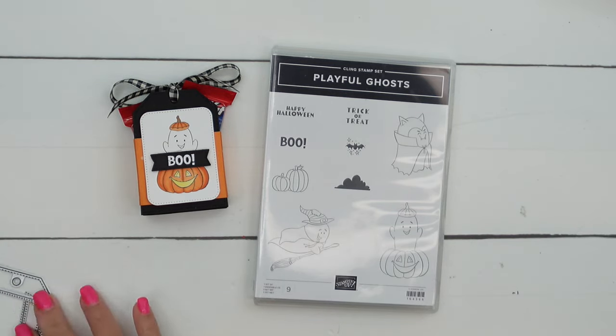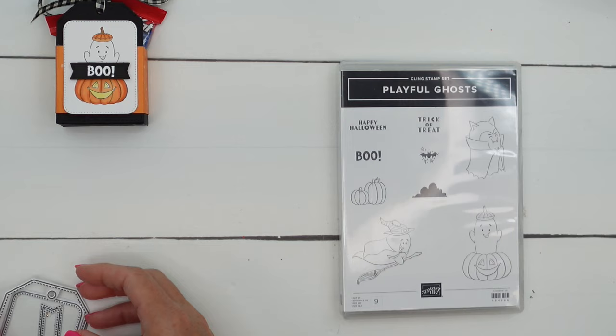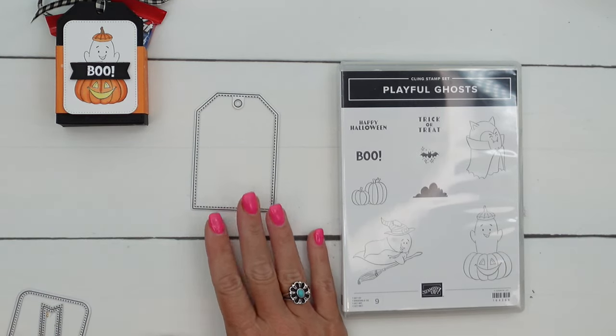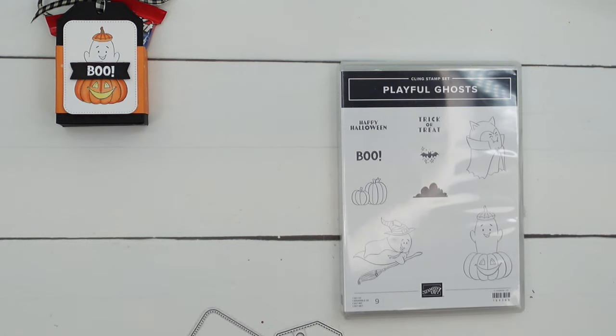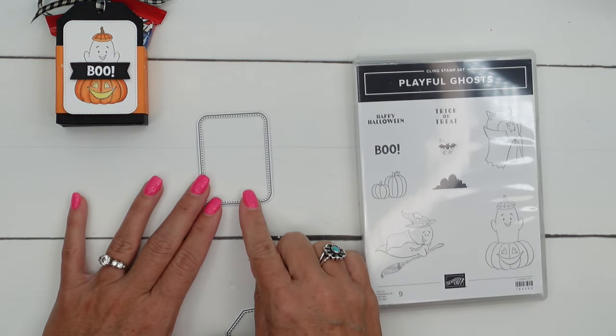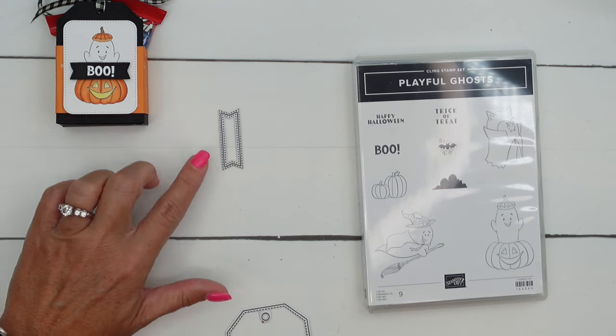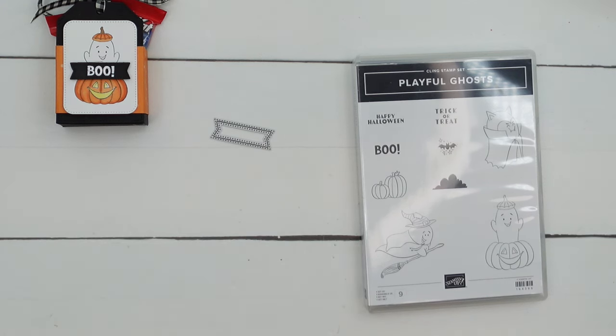There are three dies that you're going to need for this. I'm using this tag right here from Merriest Trees, then the second largest nested essential stitched rectangle, and then the tiny little banner from the Stylus Shape Dies.